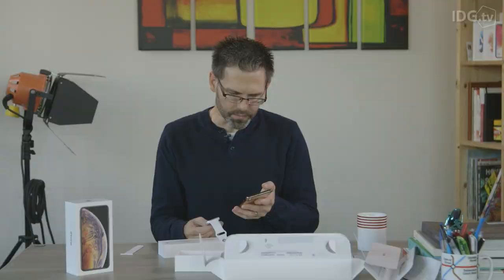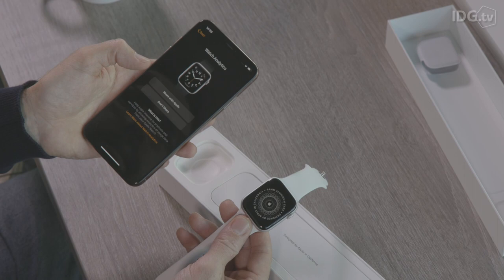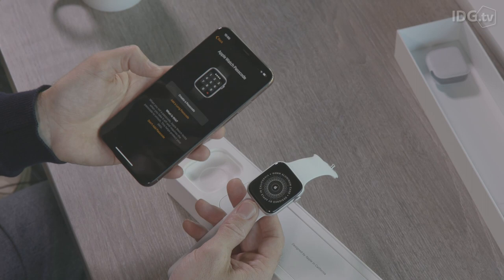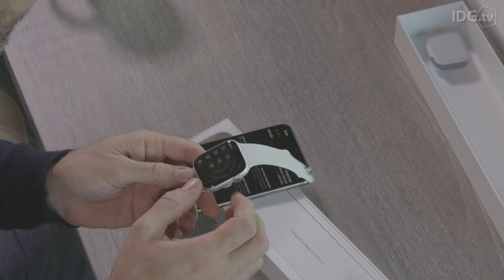Now back to the phone — it's asking do we want to enable route tracking or disable it; we'll enable it. Do we want to share the watch analytics with Apple? We'll do that — hopefully it helps Apple make the watch even better next time around. Now we create the passcode for the watch, which is a four digit passcode rather than the six digit one you have to create on the phone.